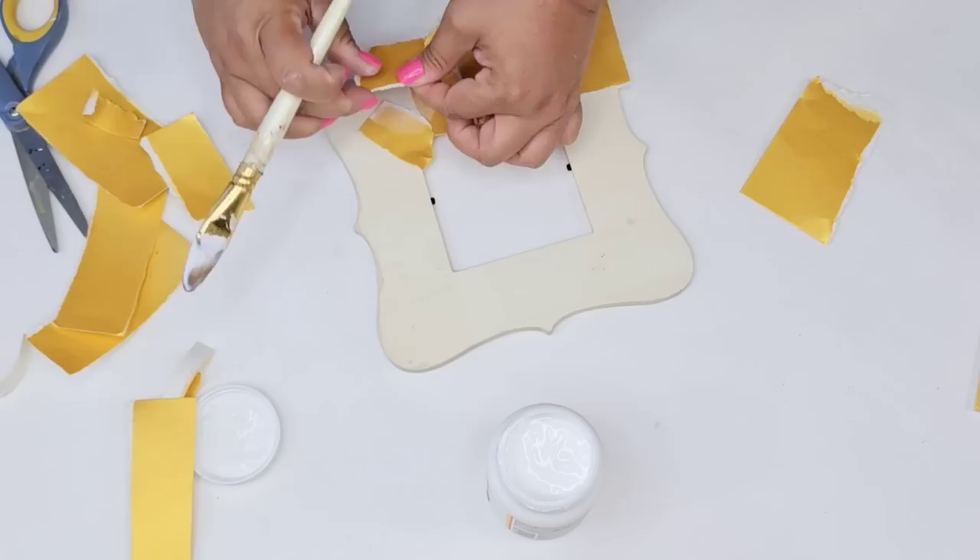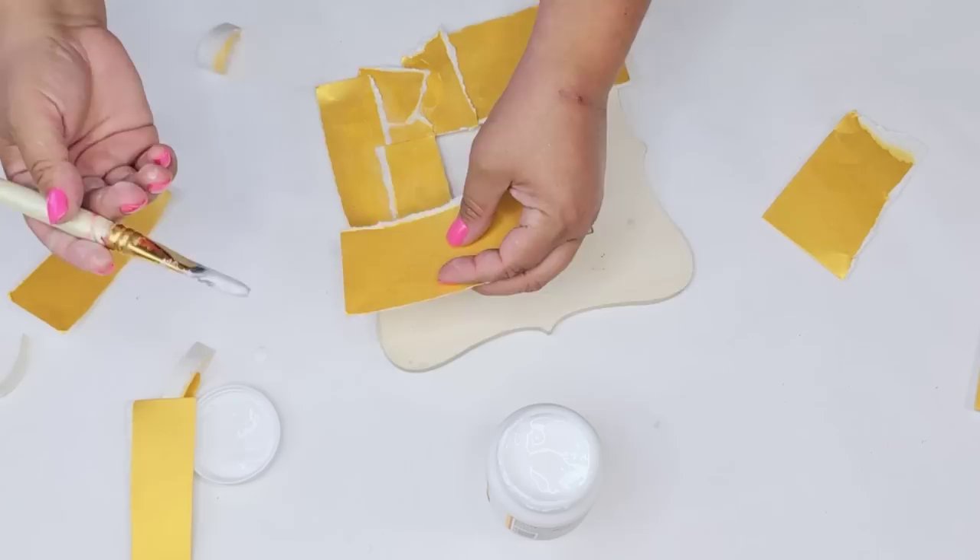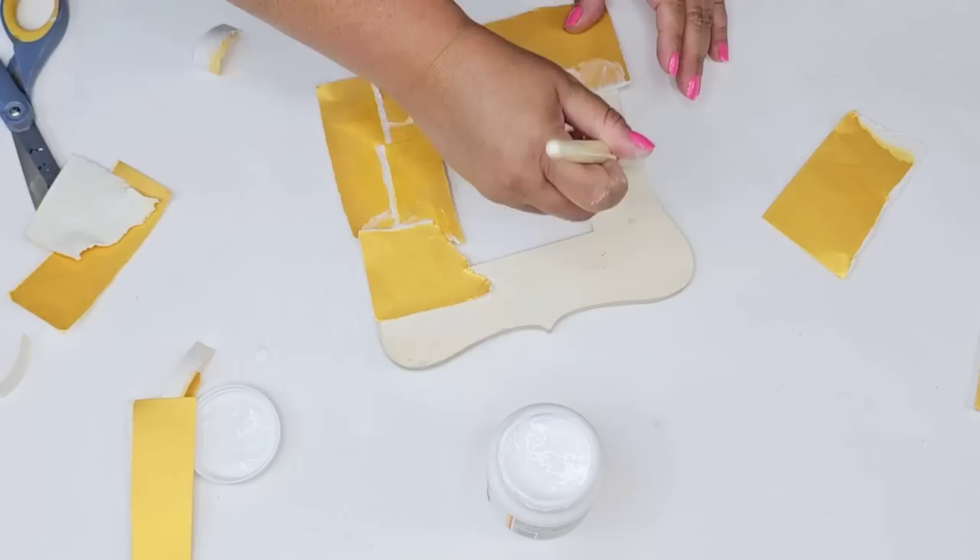I'm not concerned about the edges yet because we're going to trim those in a minute. I'm adding mod podge, placing each piece on top, and then mod podging the entire thing on top again to make sure it's fully sealed.